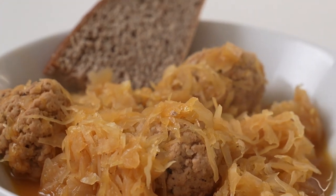Hi guys, I'm Joe. Welcome to my YouTube channel. Today we're going to cook a comfort food: meatballs braised in sauerkraut and beer.